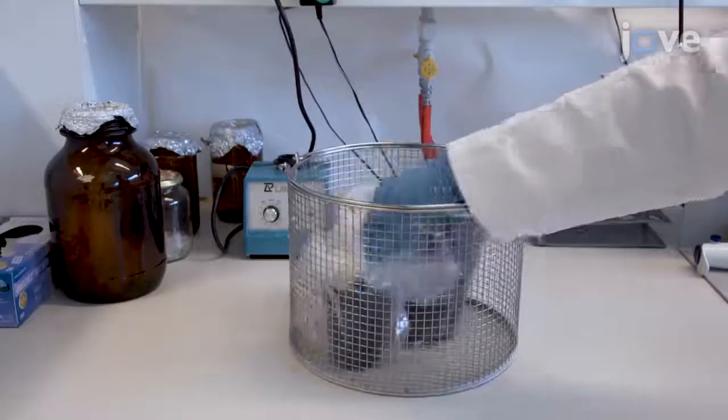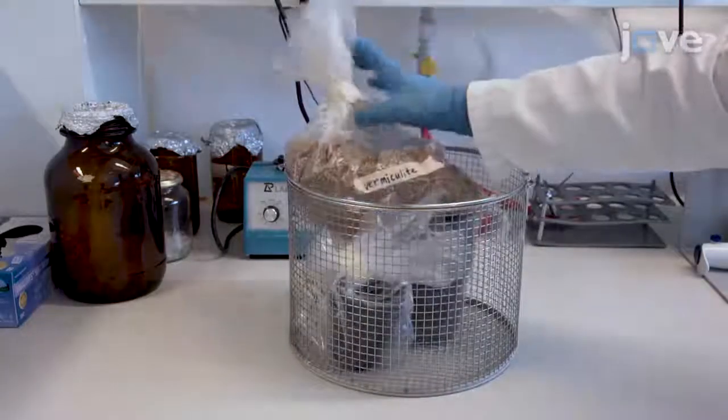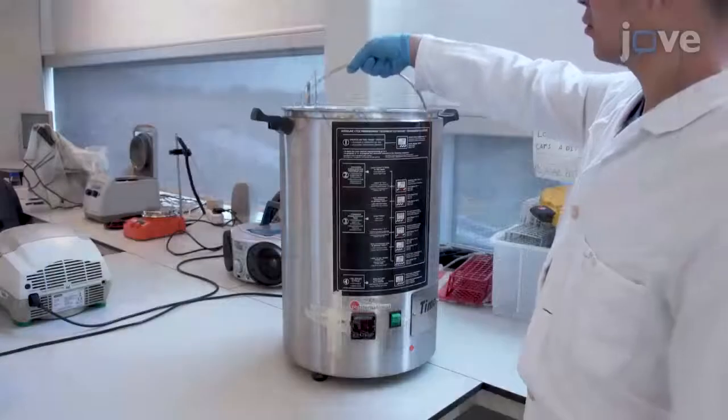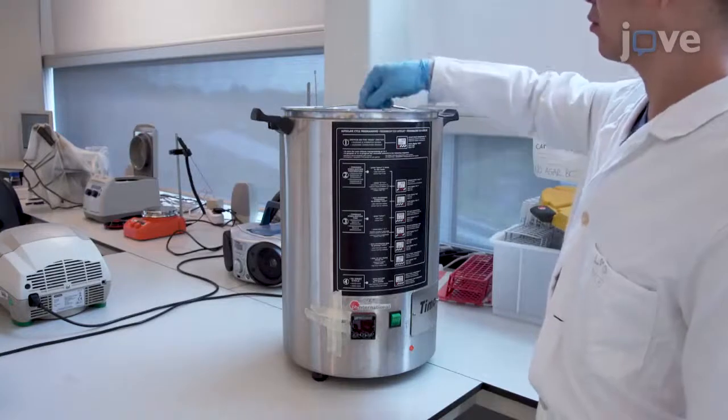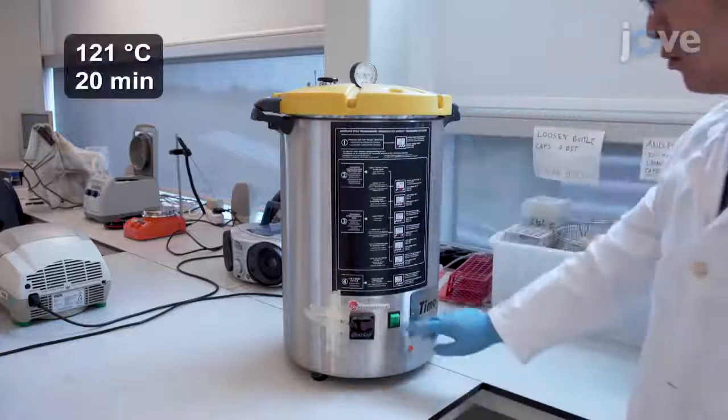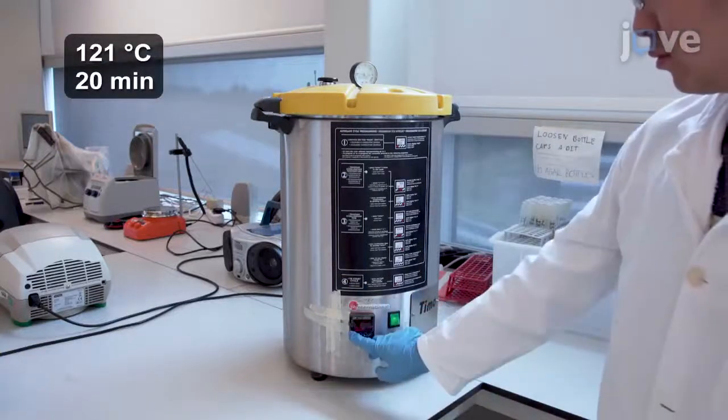Next, prepare the materials needed for germinating and growing potato tubers. Sterilize the plastic pots, engraftment baskets, vermiculite, and water by autoclaving them at 121 degrees Celsius for 20 minutes.